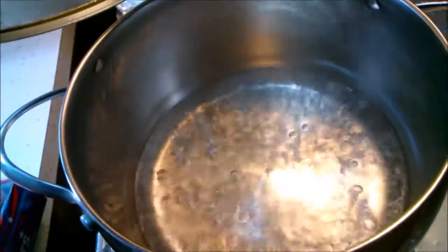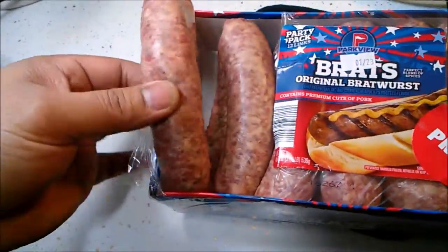Okay guys, we're back here again, and we're going to pour some water. Why are we going to pour some water? Because we have a bratwurst that I want to try to eat adobo.